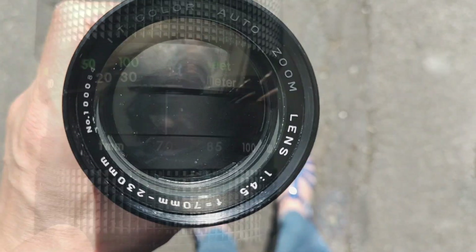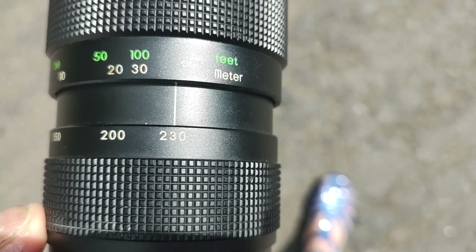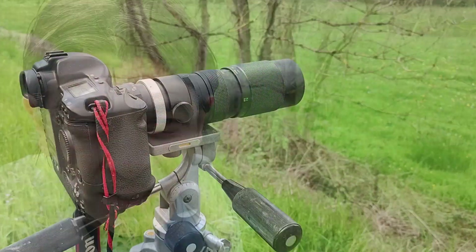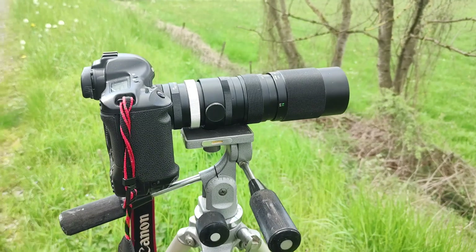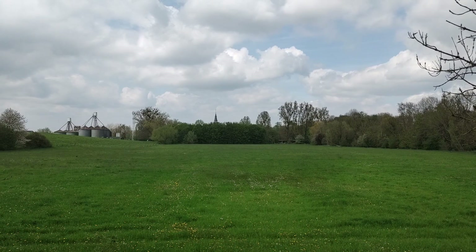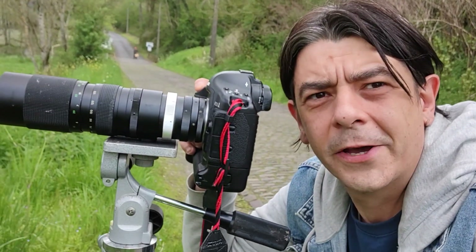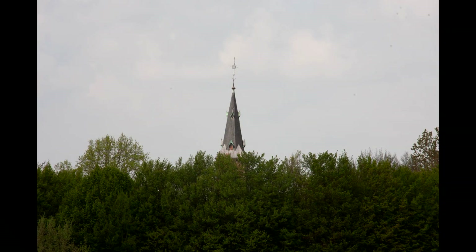This lens is from IT Color — never heard of this brand, not known for its excellent quality. So we'll see how it performs. The final setup has the lens pointing at the church right over there, with no teleconverter whatsoever, using an aperture of f/11. The lens has the best chance to perform at its best. Honestly, that's a pretty good result, especially for a lens that was not meant to be high quality.